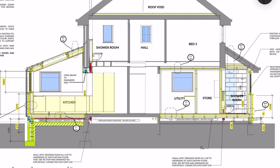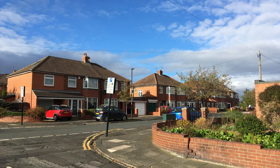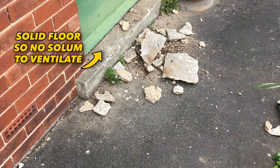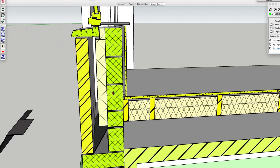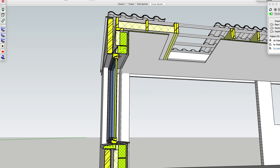Let's talk about air bricks — the argument that these are simply to vent the solum under the timber suspended floor. Air bricks are indeed installed to vent the solum, but if you look at streets all over the north of England, entire districts of brick terraced homes were often built with solid floors due to a timber shortage after the second world war. You'll still see air bricks in these buildings even when there's no solum — they're placed to ventilate the cavity, since the aim was to keep the internal leaf bone dry with air movement. Evaporation was a key component; sealing a cavity actively prevents evaporation, opening the door to damp.